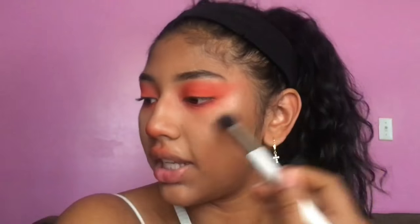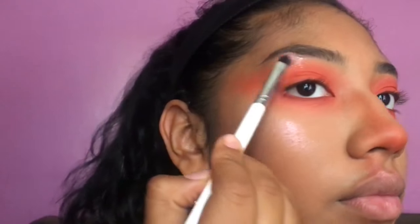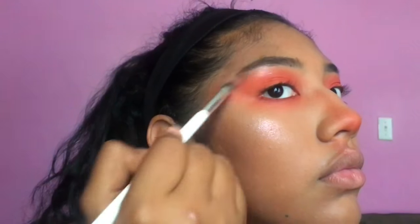The highlighter I'm going to use is the Master Holographic Highlighter by Maybelline. It's so beautiful and honestly this is the only highlighter I have with me right now. Since my friend only sent me a screenshot, I don't know what brush she used, so I'm using the ones that I have. I just hit pan — that's how you know.